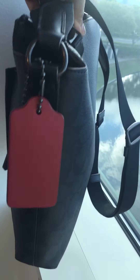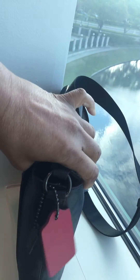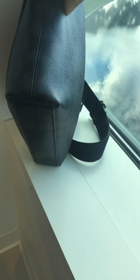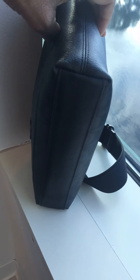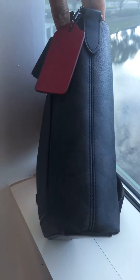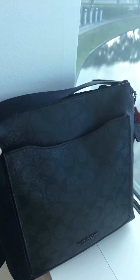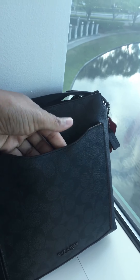Let me just give it a twirl so you can see what is going on with the Beckett. Excuse that noise — the hardware of the strap is hitting the window. I'm going to share with you why I think this is an amazing bag, but first let me give you a tour.